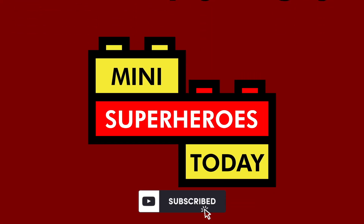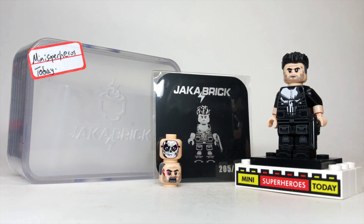What is up, you guys? This is Mini Superheroes Today. Hey guys, today we're gonna take a look at the Punisher minifig made by Jack of Brick.